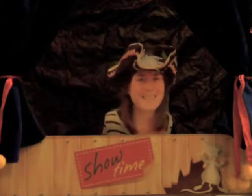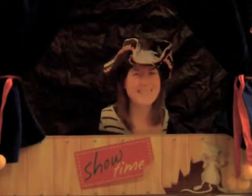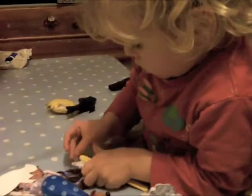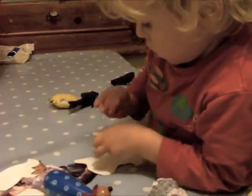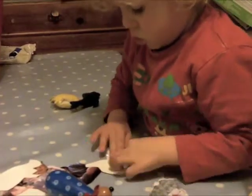Yes, this Christmas I plan to turn my family into puppets. That's it — put the little stick on the back and then stick it on. Well done! Can you put it in the puppet theatre?